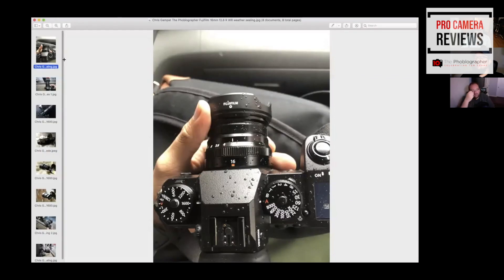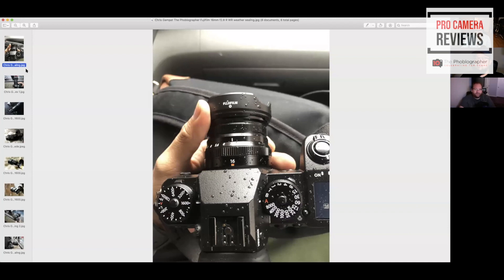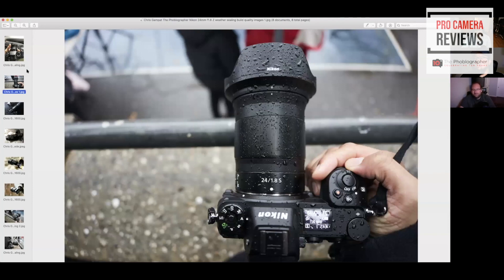Here's the Fujifilm 16mm f/2.8 WR lens mounted on the XH1 — there's a lot of rain on there. And this is the Nikon 24mm f/1.8 — it was pouring that day during Chinese New Year. Not only that, there was also a little bit of hail and it was super cold. Paul and I were shooting for five hours to the point where my jacket got soaked. Both of those cameras resisted it with no problems.